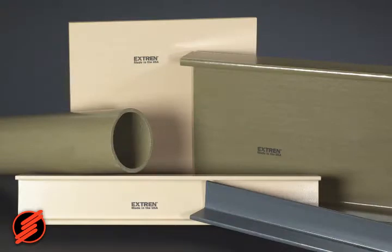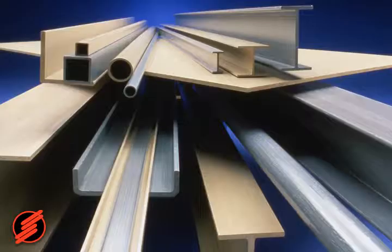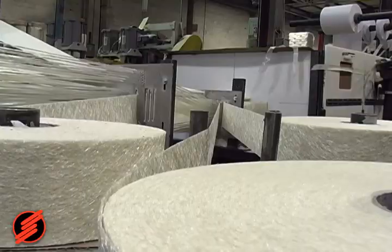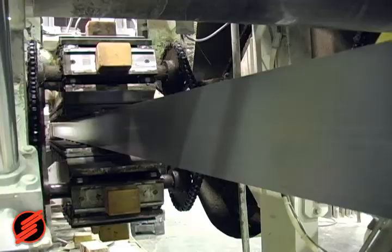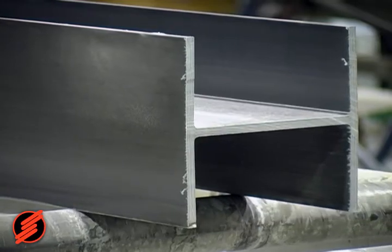Xtrend Standard Fiberglass Structural Shapes and Plate is Strongwell's oldest and most well-known product line. It is comprised of over 100 different fiberglass shapes. Xtrend is made by the Pultrusion Process, wherein fiberglass reinforcements saturated with a polymer resin are pulled through a heated die to form constant cross-section structural parts.